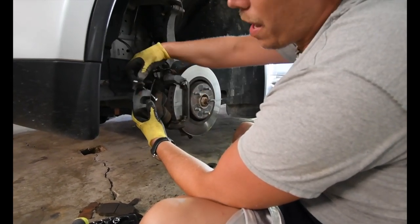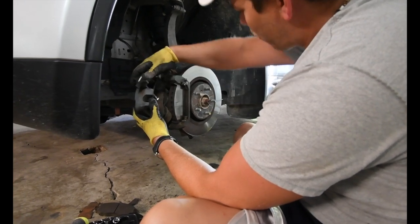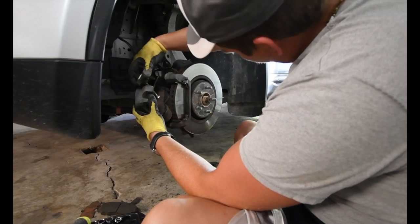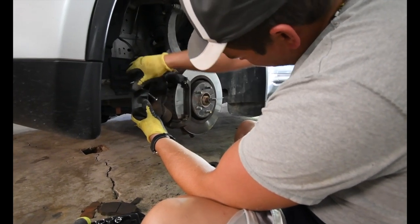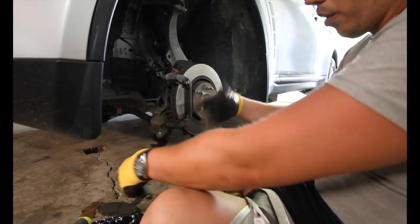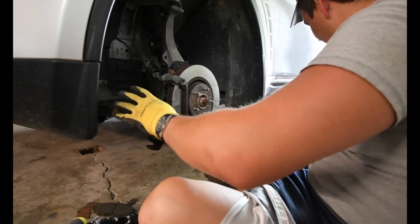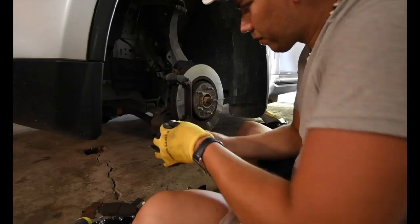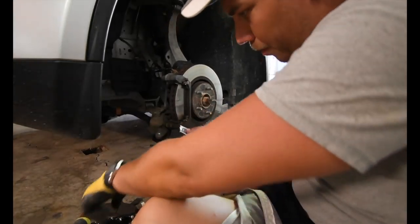Luckily this time I don't have to change the rotor. The rotor looks pretty decent and still has a lot of life in it. You don't have to change the metal bracket either - it's not damaged, it's not warped. So we're good on that part. Grease up the parts.